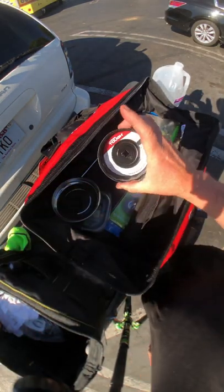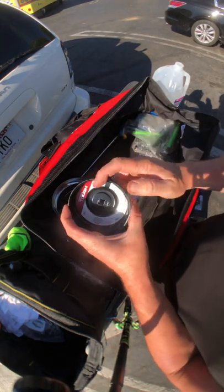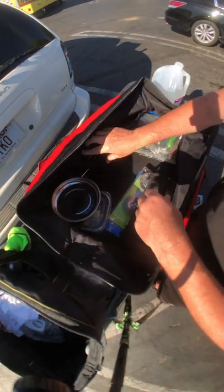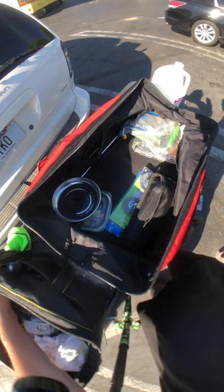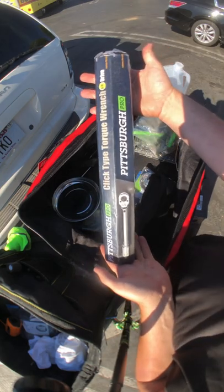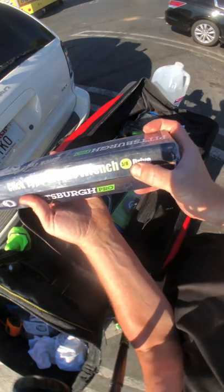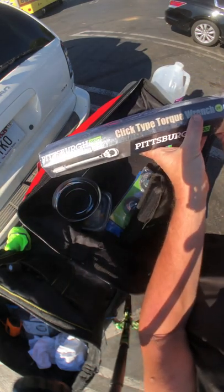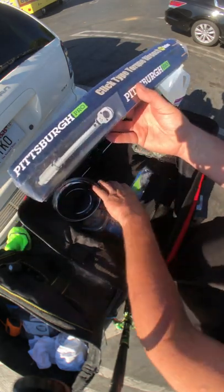Oil filter cap specifically for the van — I think I'll just leave this in the van itself. Pittsburgh Pro 3/8-drive flip-type ratchet — this was twenty-five dollars at Harbor Freight.